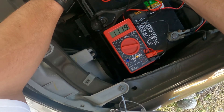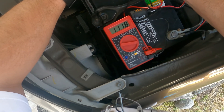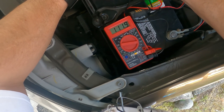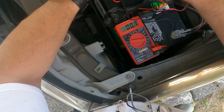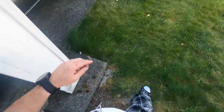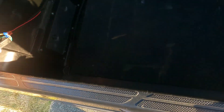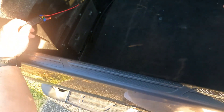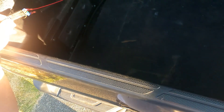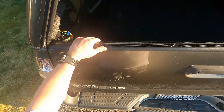You can see there is 111 milliamp power draw from the camper shell even when nothing at all is connected to it. Nothing is connected — the light is not on. This harness is connected but the light is not on. If the light is on it draws over an amp.